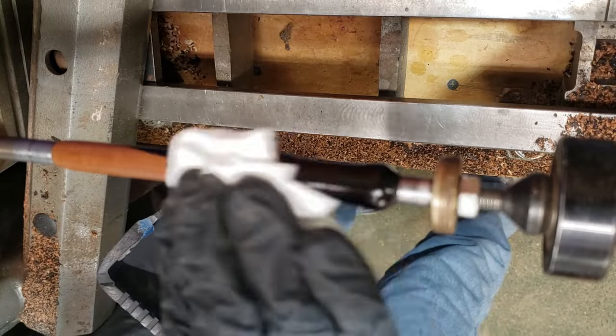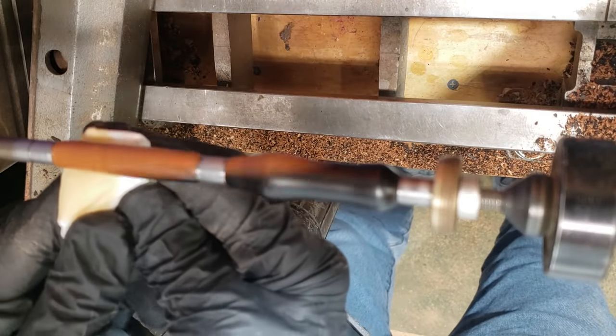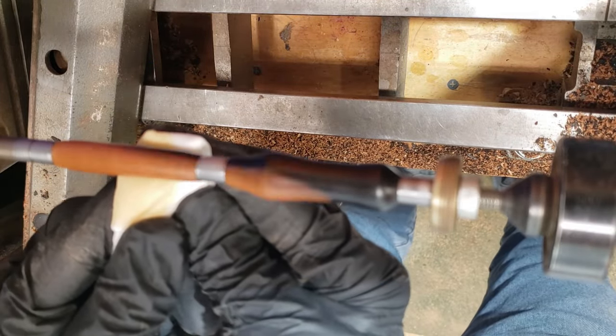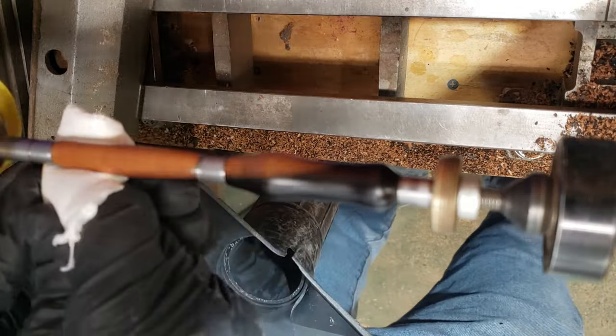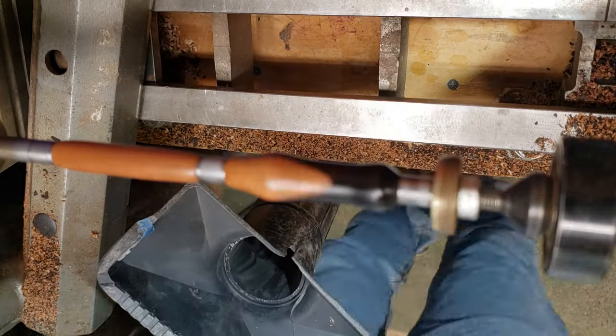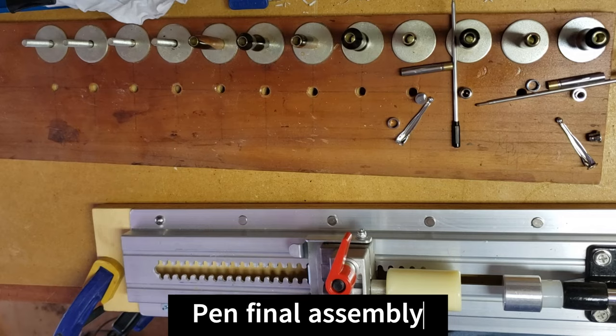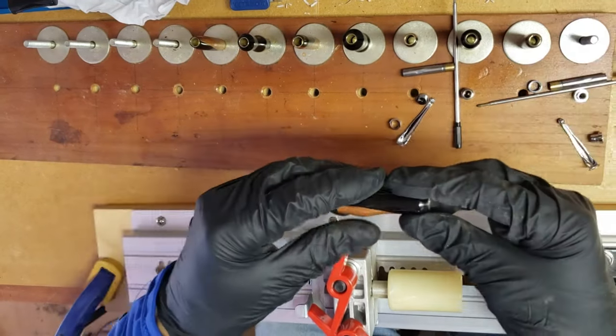The final step is a friction polish, and I do several coats of that, and it brings it up to a really nice sheen — it feels really good. I'm not a fan of the CA finishes; it's kind of toxic to work with, you need a lot of ventilation, and it's kind of a pain and it's slow. So this is my process. I know a lot of people like the CA finishes, but it's not my thing.